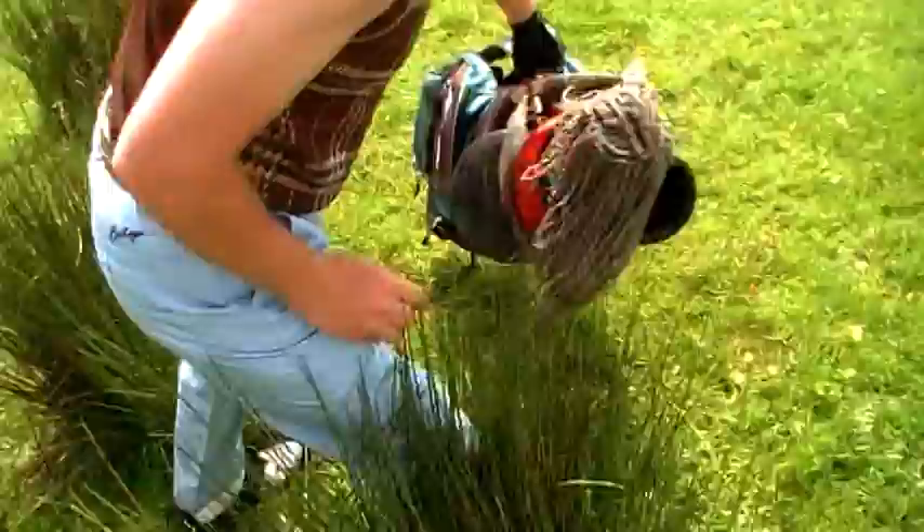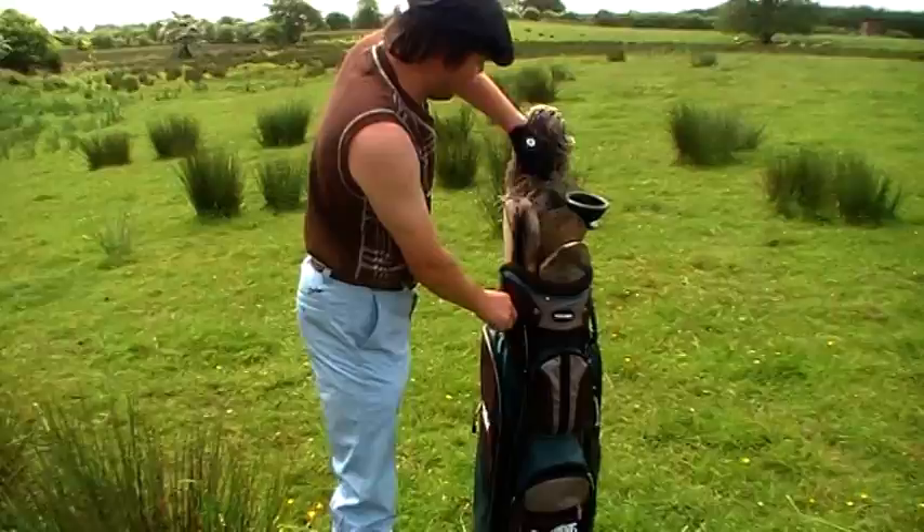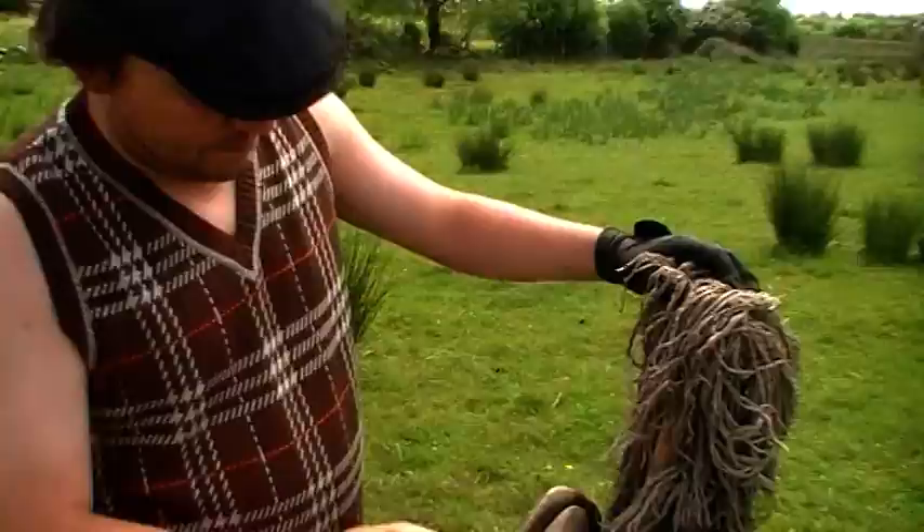First of all, this is your golf bag, and as you can see it's a good sturdy one. Inside you have all the different golf clubs — come up here, camera woman — nine iron, driver, pitching wedge...